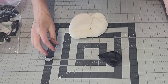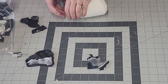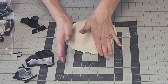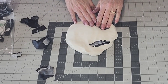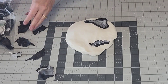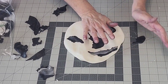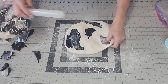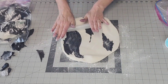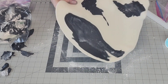Once you get that where you want, go ahead and set it in your refrigerator until you're ready with your top tier to assemble it. For the top tier we're using white as the background color, and I just kept some of the pieces I had cut off from the bottom tier and I'm using those as the marbling pieces that are going to go on the top tier. I like to reuse what I have — we can mix any extra together later and have a gray.